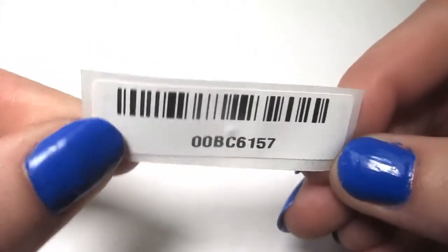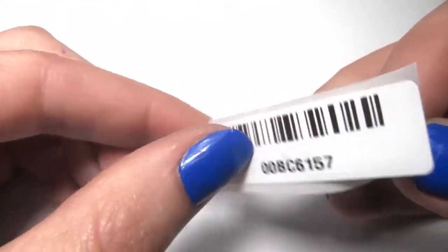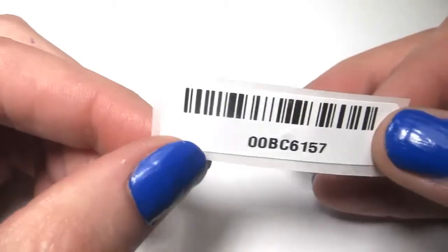Looking closer at the tag, we can see the front is white and totally printable. If we peel off the backing, we can see the Alien RFID inlay right there. That's what allows the readers and antennas to track your items.